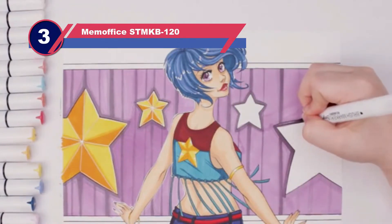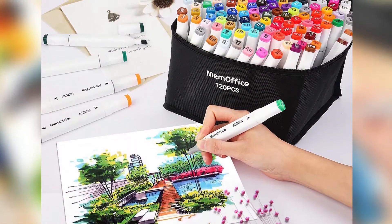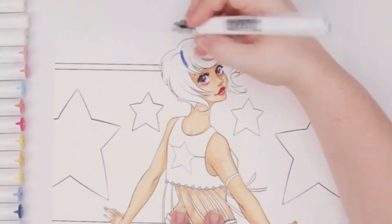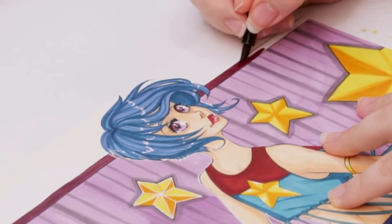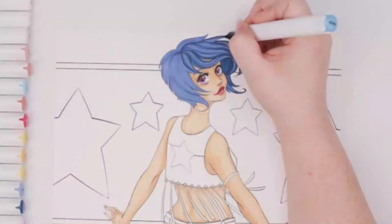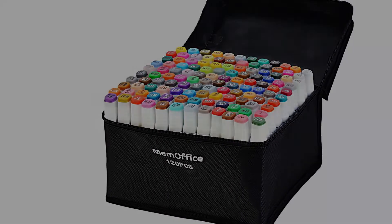Number three: Mem Office STMKB120 Copic marker alternative. Mem Office 120 alcohol markers have 120 different colors that allow artists to pick a specific color for their piece. It is really one of the top Copic marker dupes, offering a wide range of uses including taking notes, highlighting, and writing. The 120 colors allow users to vary their annotations for note taking, making it easy to remember and review what they've written. These markers share a similar feature to Copic in that their body has a square shape, which can be a bit bulky and difficult for people with small hands to grip.